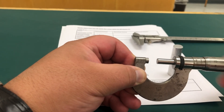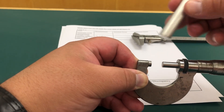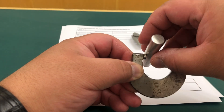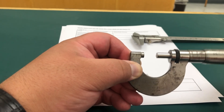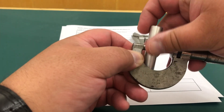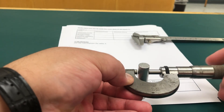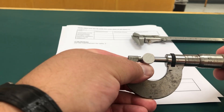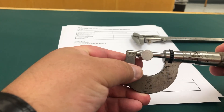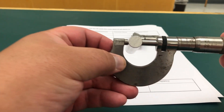So we have to create some space. This is our cylinder. Close the jaws and make it centered. That's the reading.